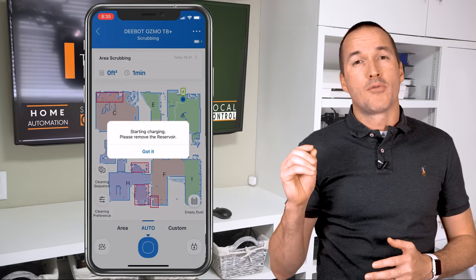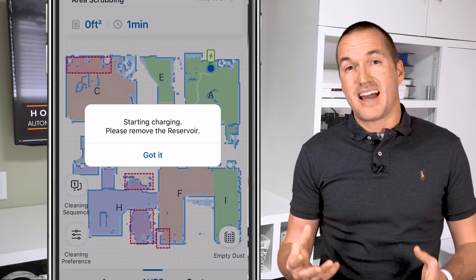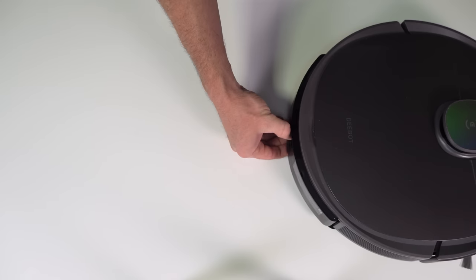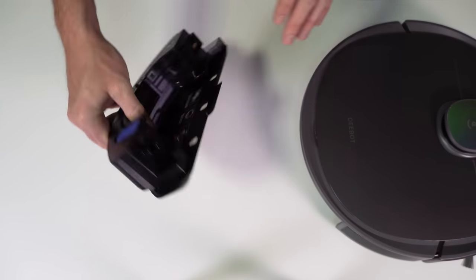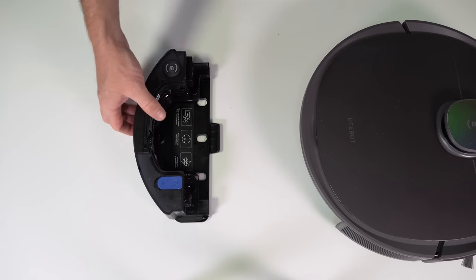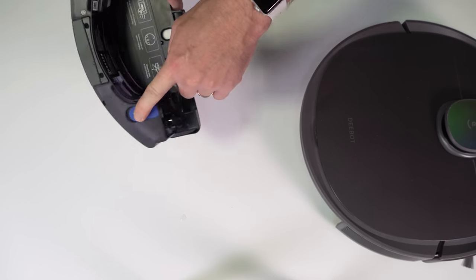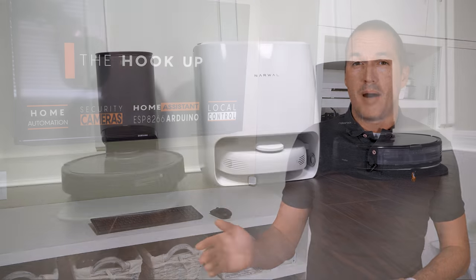Second, the Osmo Pro attachment for the Ecovacs T8 needs to be removed and stored separately from the vacuum. If the vacuum detects the Osmo Pro mop is attached, it will automatically switch to mopping mode and will not travel the carpeted areas. It's also annoying that you have to find a place to store the attachment — you can't store it pad side down because it's wet and dirty from mopping, and if you flip it upside down the water is going to leak out the top. While the Ecovacs T8 Plus with auto empty base is one of my favorite robotic vacuums and it's actually the one I use every day in my house, I can't recommend the Osmo Pro mopping attachment for it.